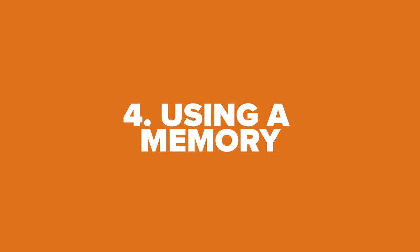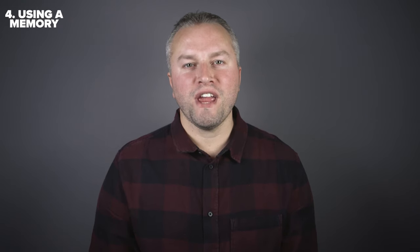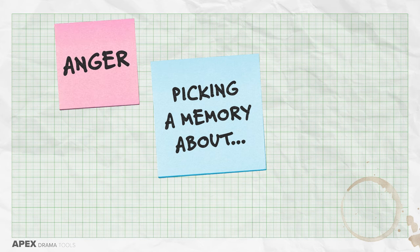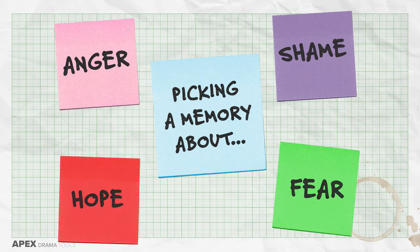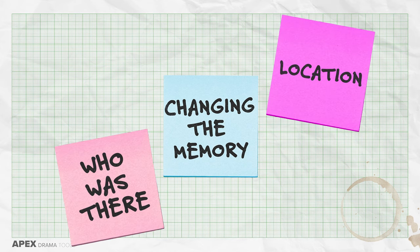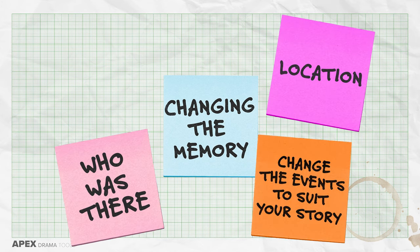Using a memory. The next idea to generate text is to use a memory from your life. Perhaps it's a memory from a holiday, a traumatic event, or a first love. Why not use a memory that touches on the previous four emotions we explored — anger, fear, shame and hope? Pick a memory from your life and write the story of it as a monologue. The next step is modifying this memory for your character. You may want to change specific details of that memory, such as the location or who was there. You may even want to change what happens slightly to better suit your character and your story.